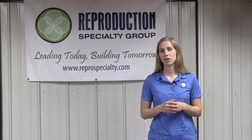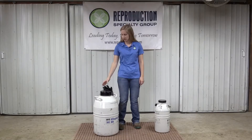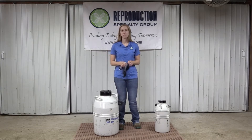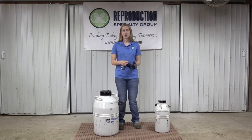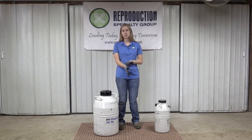Today we're going to do a how-to video on moving semen from tank to tank. When transferring semen, we always recommend wearing a pair of gloves to reduce the chance of a nitrogen burn. We also recommend putting the tanks closely together so that we reduce the amount of time that the semen is exposed to the air.